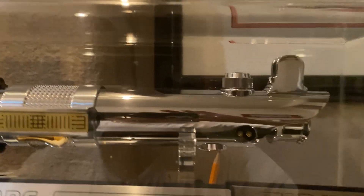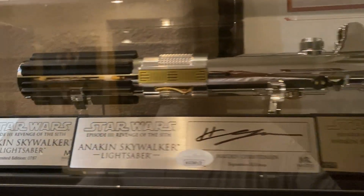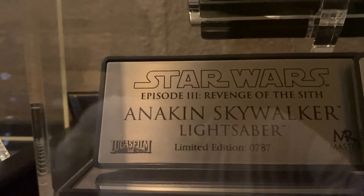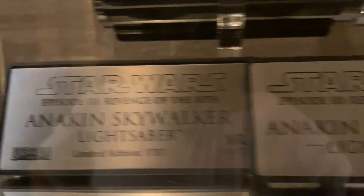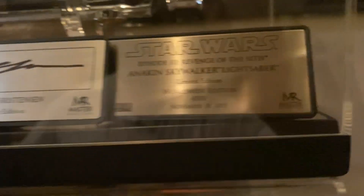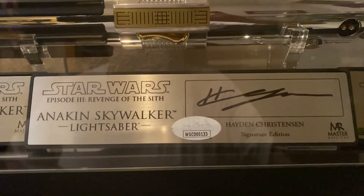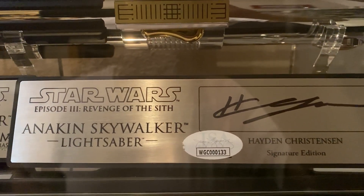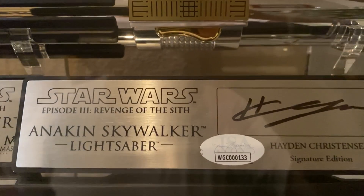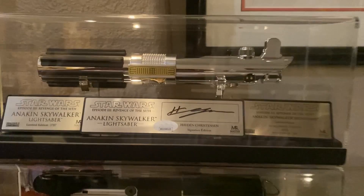I'll get you from above — by itself it's already really, really beautiful. Then with the double plaques — having the limitation and the numbered plaque — and then the custom signature plaque with Hayden's signature, it's the icing, or the cherry on top of the sundae so to speak. Overall, leaning back, just a really really beautiful presentation.